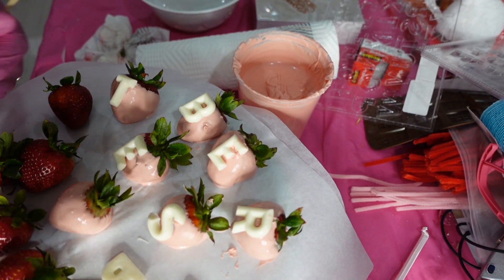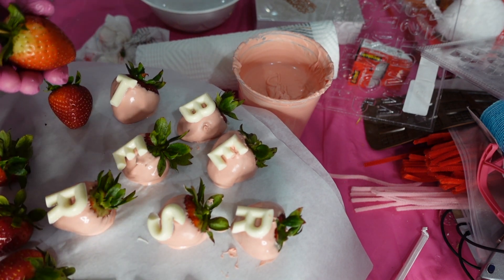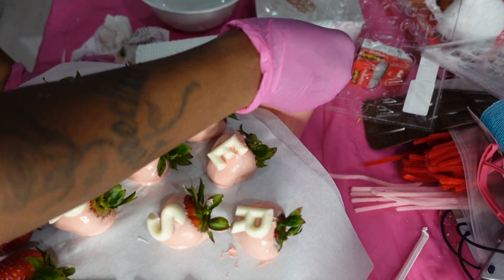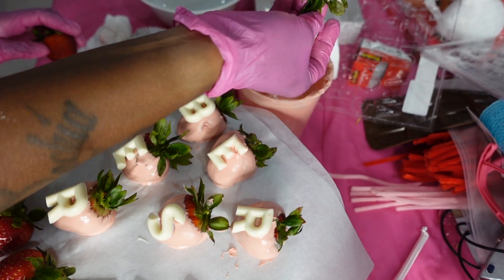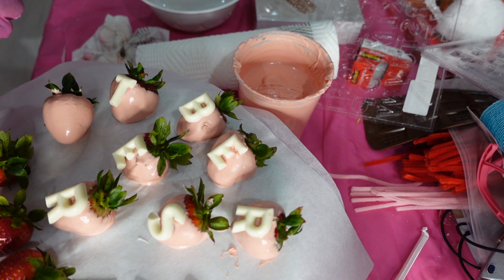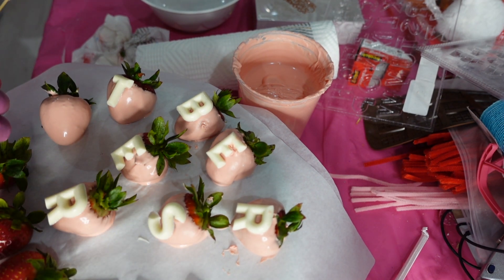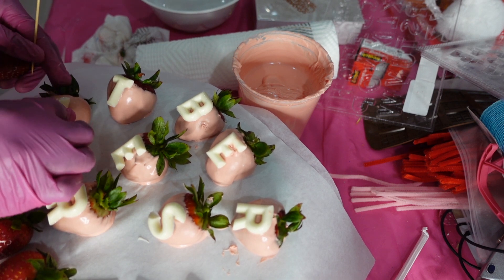I'm not doing this as perfectly as I should be — I'm in a rush because she's about to come pick these up and she's on her way to her mama's house. I just wanted to give you a little idea of how I dip my berries, dip them in my chocolate, shake them off as much as you can. Take your time, be perfect. I said I better go ahead and get her these berries tonight because I'm not gonna see her early in the morning.